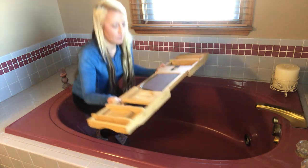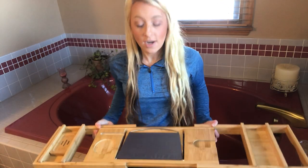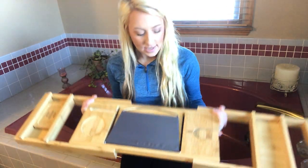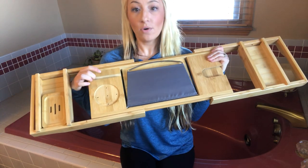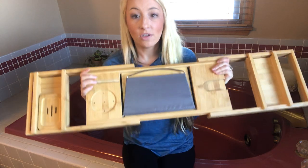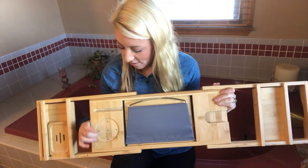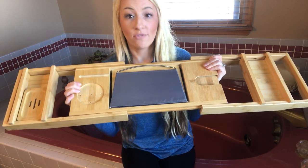On the tray here it has slots on the top — this would hold a phone, a tablet, maybe an extra piece of magazine, anything you need. There's also a spot for a cup or a candle to set and really hold its spot for you.